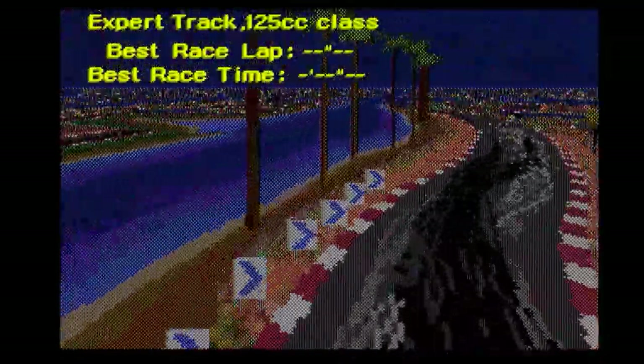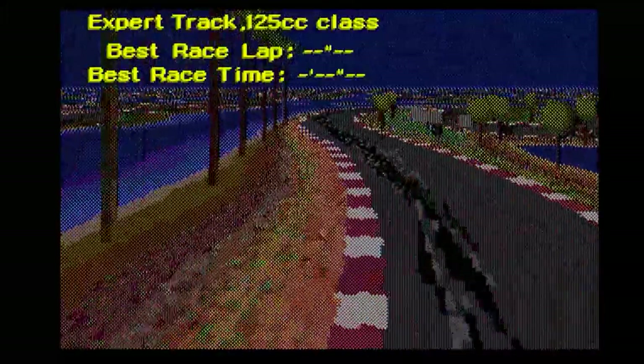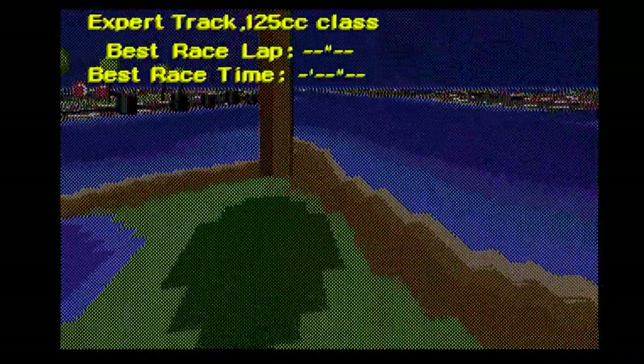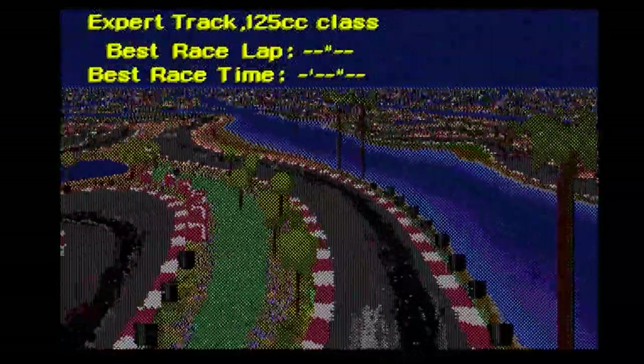Hello my friends and welcome back to the channel. Here I am again with an Amiga game called Virtual Karting 2 and it's a bit like Nintendo's Mode 7 but without the hardware.